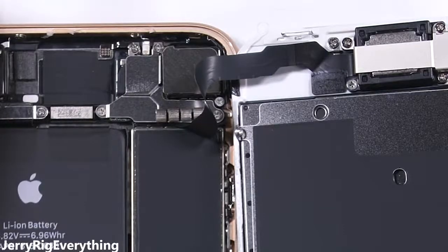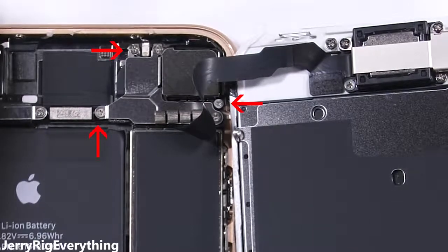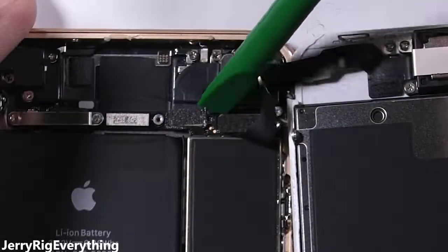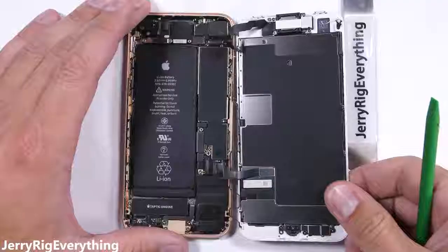There's one more ribbon at the top of the phone for the front camera and sensor array. I'll unscrew these 3 Phillips head screws, making sure to keep them organized. All the screws are different sizes, so it's important that they go back in the same hole they came from. Then the top ribbon cable can disconnect like the others, and the whole screen can pull away from the phone.